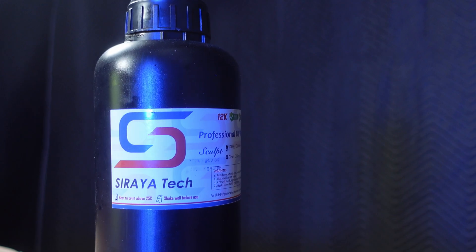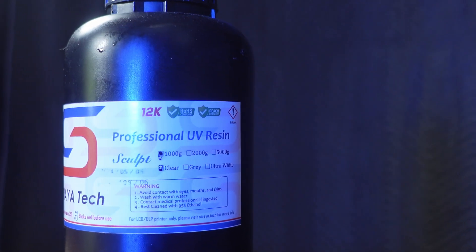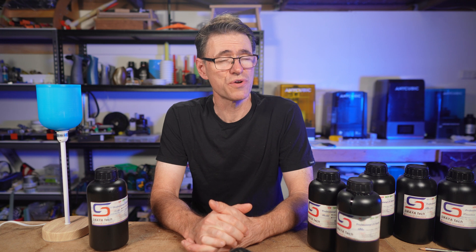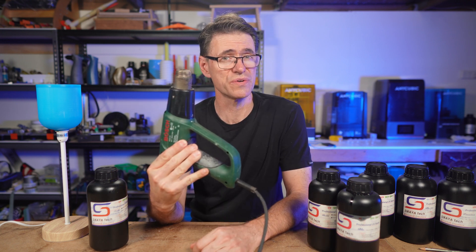When Soraya Tech reached out and asked if I'd like to test their resin, I was really curious about Sculpt Clear because the resin claims to have good thermal resistance up to 180 degrees Celsius. We're certainly going to test that in this video, in five heat tests. So stick around for those.